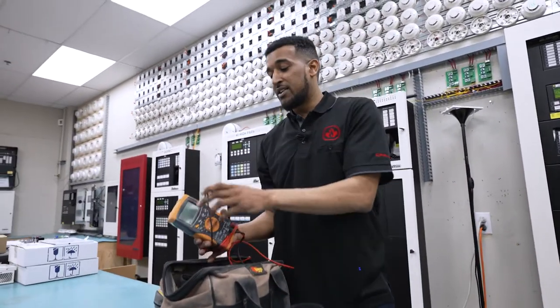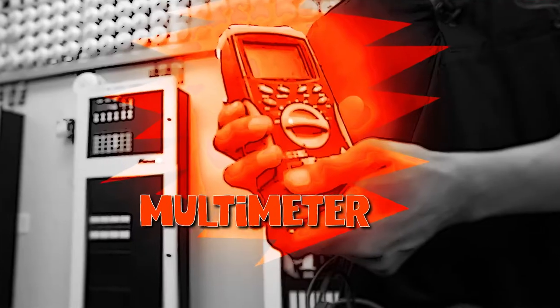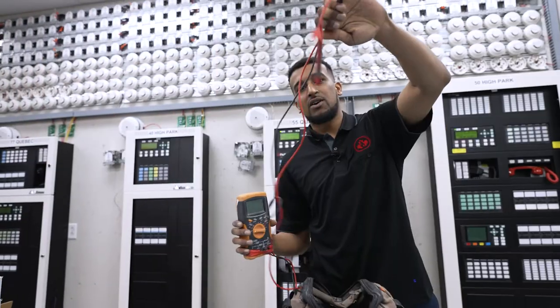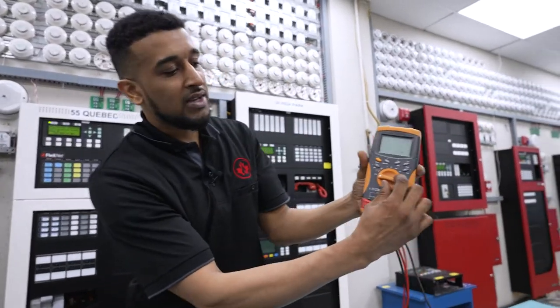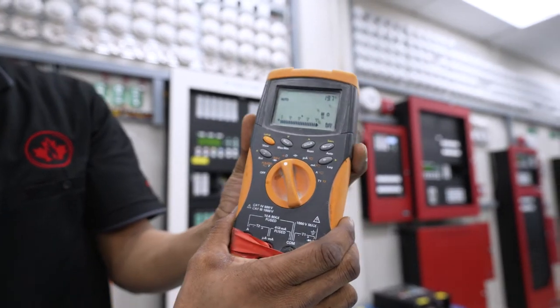My next trusty friend here is not a cell phone — this is actually a multimeter and we use this to measure current and power. Like what you plug into the wall — we make sure that all of the power is going through the wires that we're testing. This is the readings that we get when it comes up as a number. It's all fun stuff on our job.